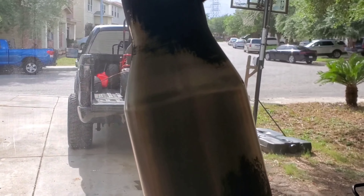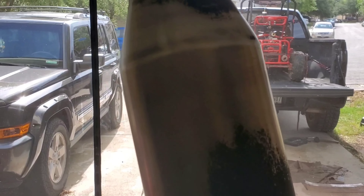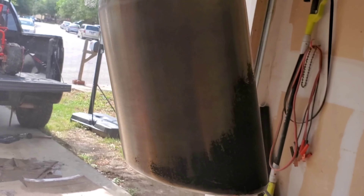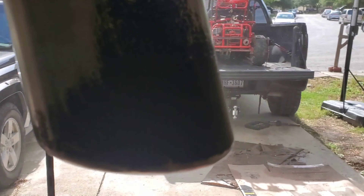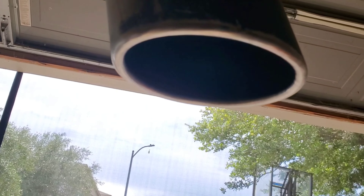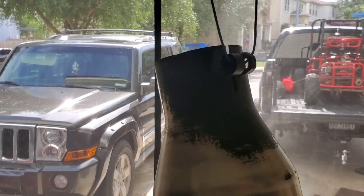I just cleaned it up the best I could, hit it with some 80 and then 220 sandpaper. Now we got a good surface and we're getting ready to spray paint it.